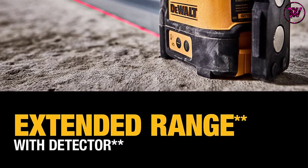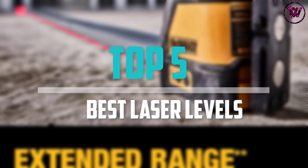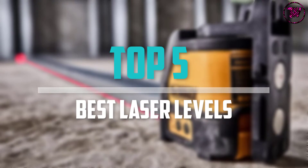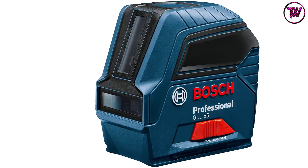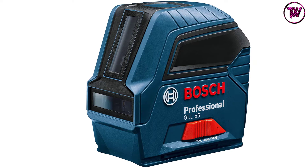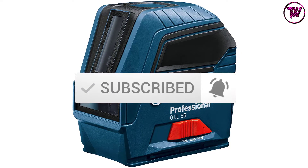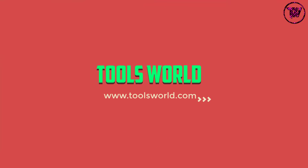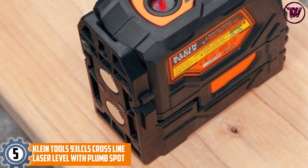Are you looking for the best laser levels in your budget? In today's video we break down the top five best laser levels available on the market. This list is based on price, quality, durability, and more. Check the description below for more information, and subscribe for more reviews. Let's get started.